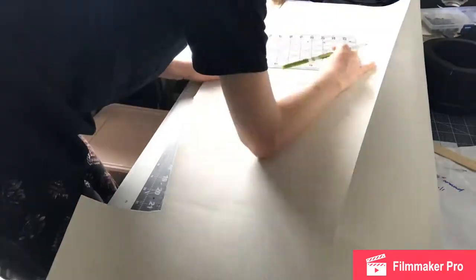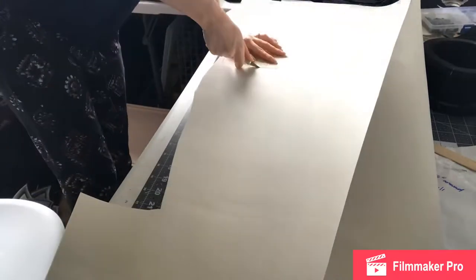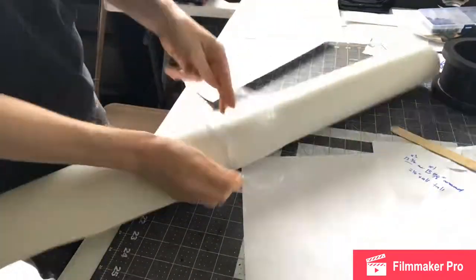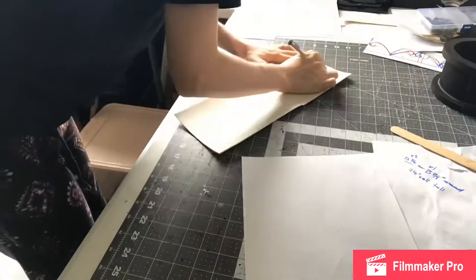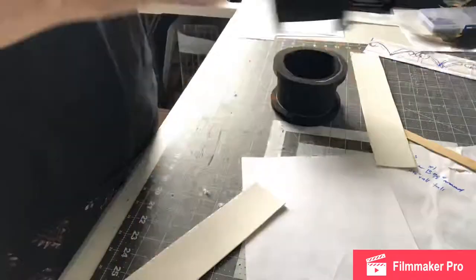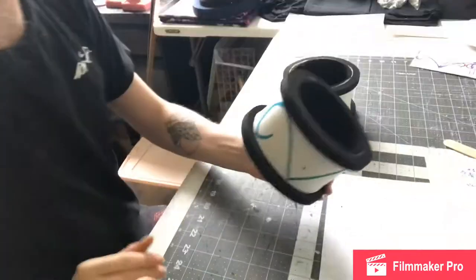Here I am tracing on two millimeter high density EVA foam my little inner pieces — the inner rectangles that will go between those square dowels on my cuff pieces. I'm cutting two since I have two leg pieces.